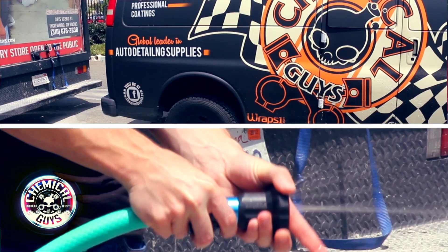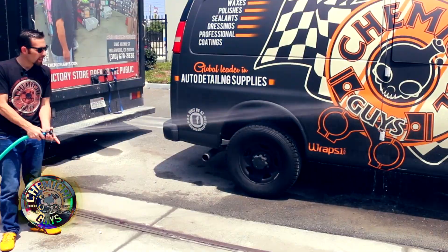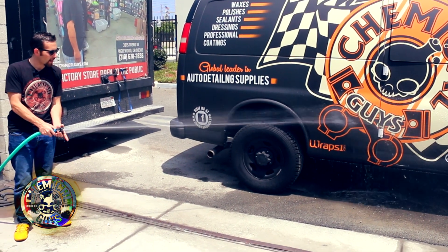You can easily go ahead and lightly mist off the vehicle or rinse off a little bit of dirt. But if you open it a little bit more, you get a full blast of water.